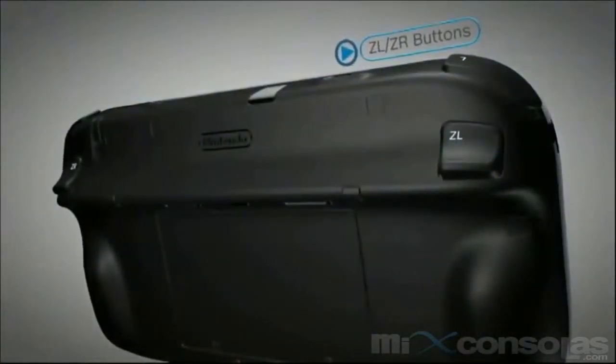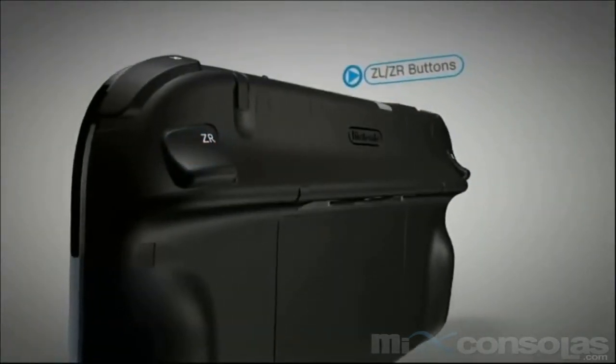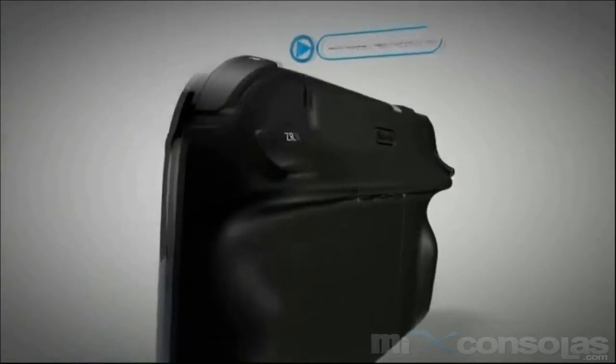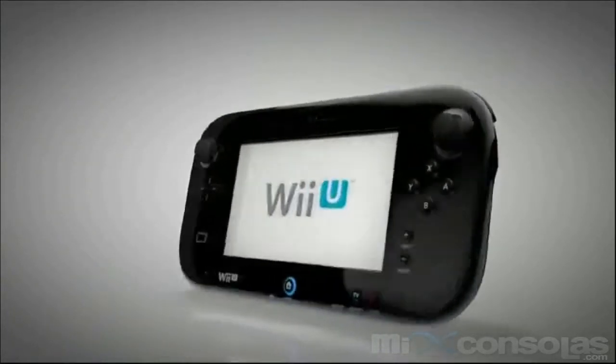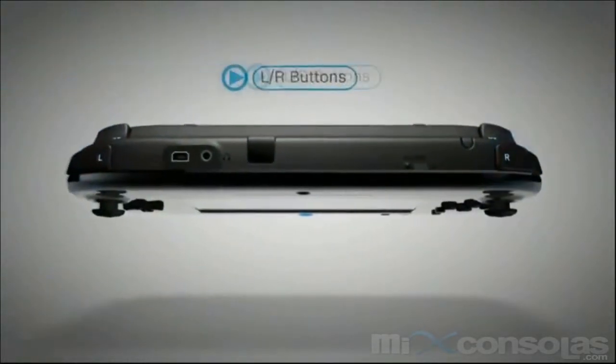On the backside of the controller are trigger-like ZL and ZR buttons. They sit comfortably under the index fingers when holding the GamePad, acting as de facto triggers in many shooting games. The L and R buttons are on the shoulders.